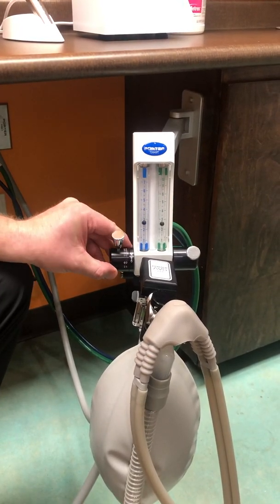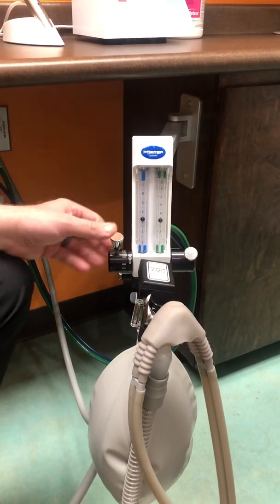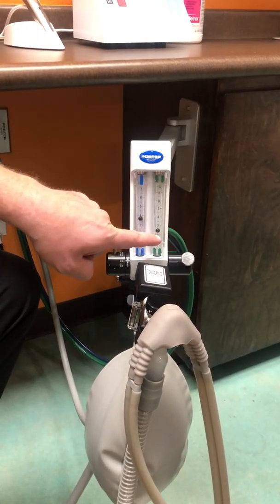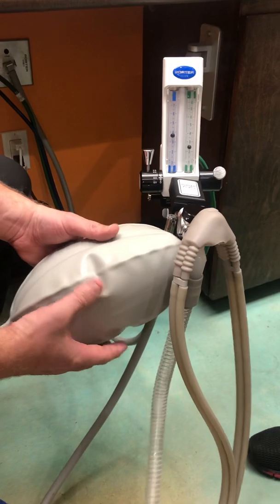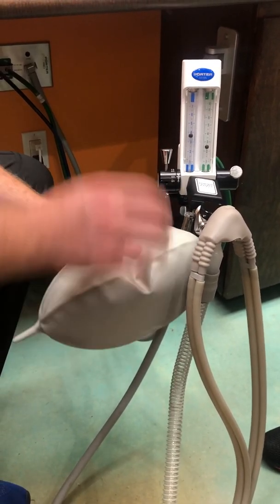If you move that down to 50, it does the same thing — you see how the two balls are basically identical to each other. We run our patients on 60, and usually having it at about 60 with the oxygen between 2 and 3 is just about the right amount of gas to have your balloon properly inflated. You'll notice it's not super tight — it's kind of loose and flexible.